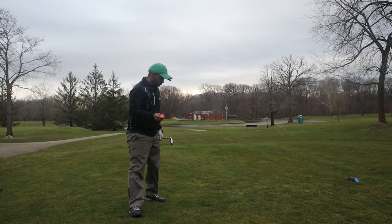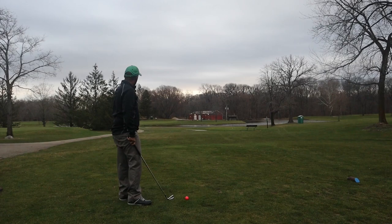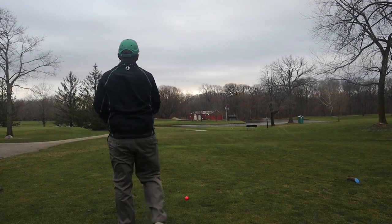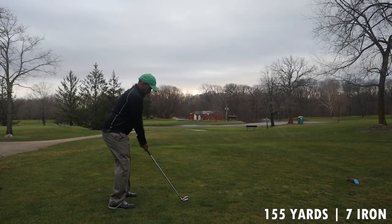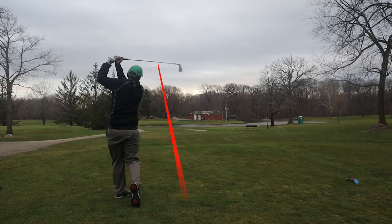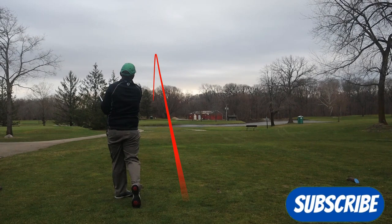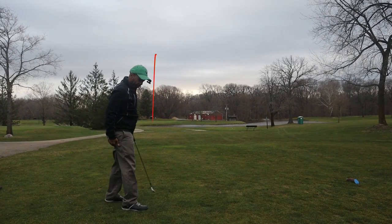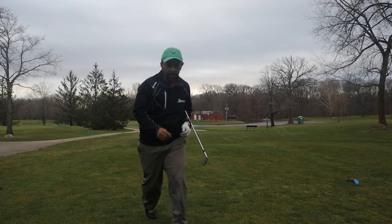Alright guys, last hole with this Wilson 50 Elite. We're gonna play this par 3 from 155 yards and go with the seven iron. Wind's blowing left to right — if we can land it at about 150 yards that'd be a pretty good shot. It went right at it — I felt like I hit it a groove low but it went right at the flag. Let's see where it is.